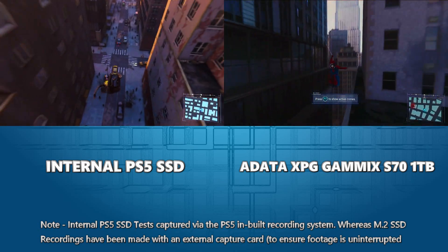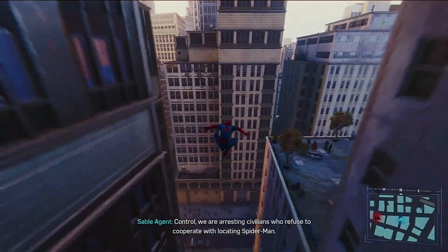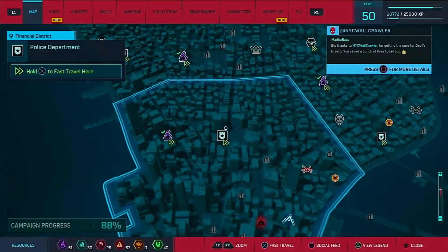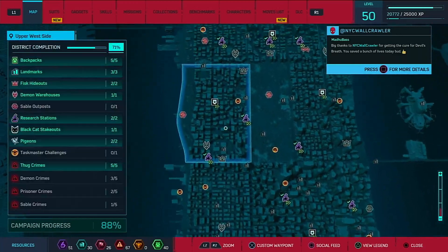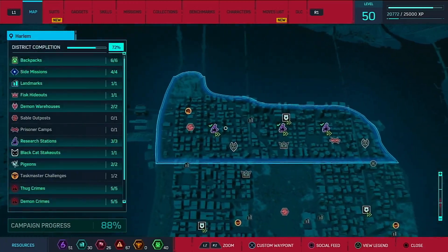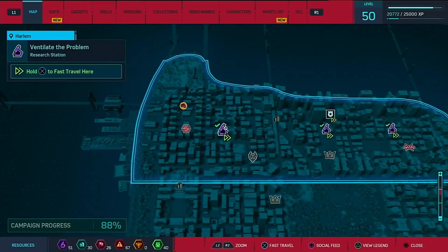This is running fine - all the fast travel we're doing is going great. Let's go to the very northernmost point of the map and from here we're going to fast travel into another area of the map, then go straight in and see how quickly it loads up the new area - in three, two, one.